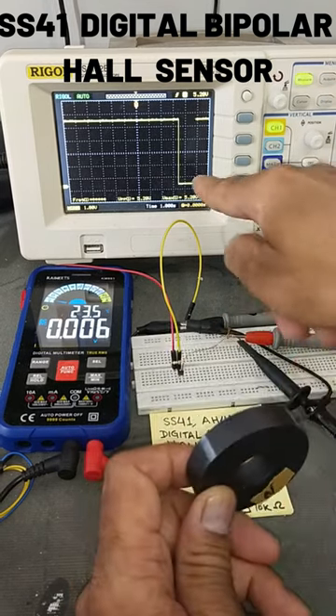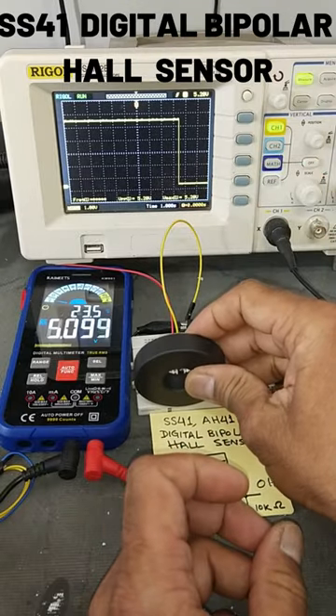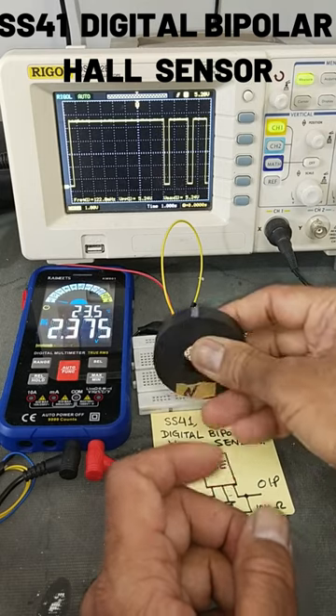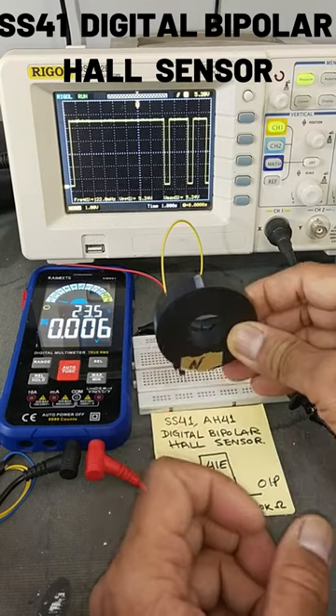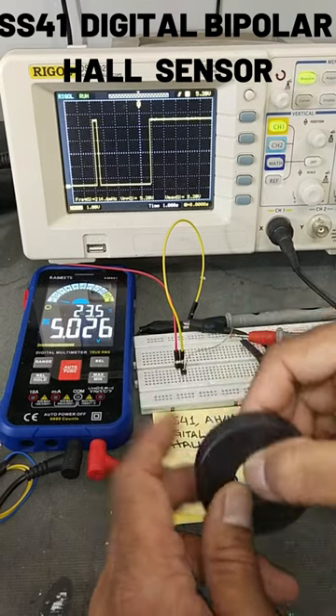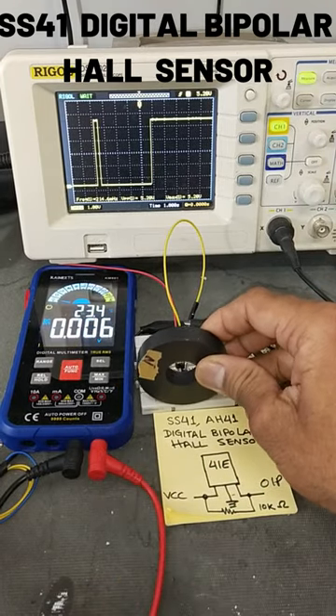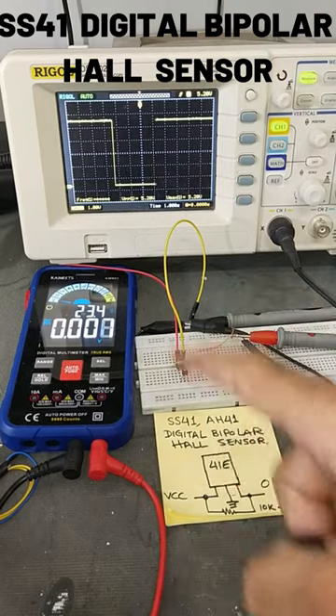When the magnet's south pole comes in front, the output will be low. North pole gives high output, south pole gives low output. It will latch — when the north pole arrives it will remain high until the south pole comes in front of the sensor, at which point it will give low output.